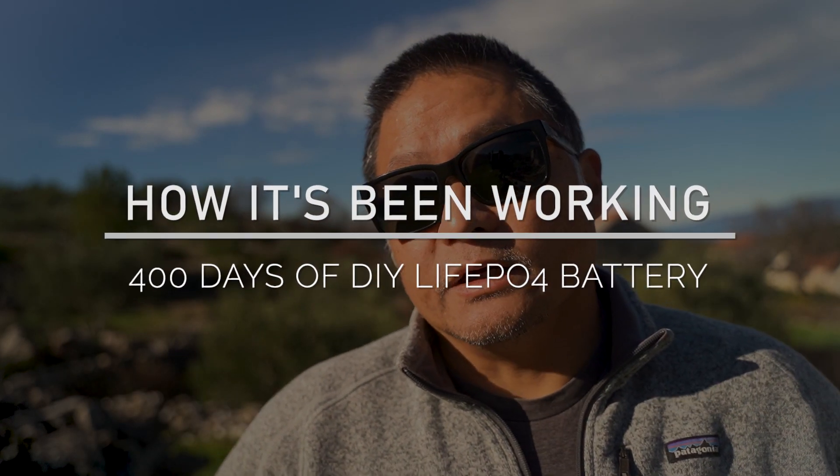So how well has the battery pack been working? The short answer is that it's been great — practically a seamless and maintenance-free transition from our old 225Ah AGM batteries. The new charging profiles from our solar and DC-to-DC charger have done a great job keeping the pack topped off. Even during extended overcast days, the extra capacity kept us from worrying about losing power, as long as we drive every couple of days. During these last 400-ish days we only experienced a couple of nights near freezing, and the heating pads did their job to keep the battery from suffering temperature-related degradation.